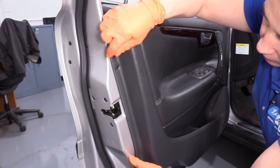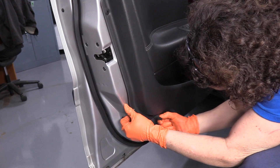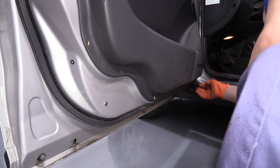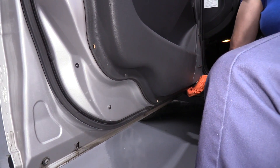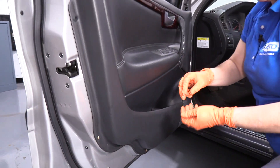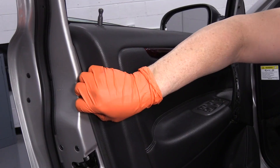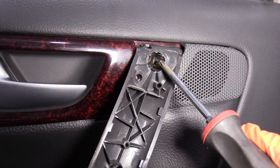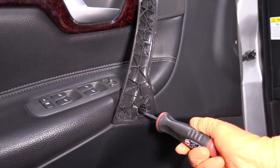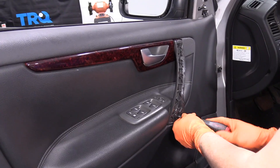Now I just grab the panel with my hand, pry it out a little bit, and all these body clips will pop right out. Just one up here. Then we have two mounting bolts that are a Torx bit, star T25. That is located behind that plastic piece on the handle. I'm going to take those bolts out.